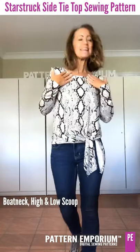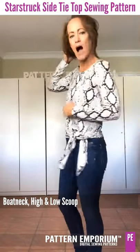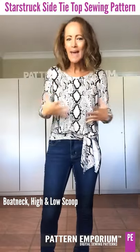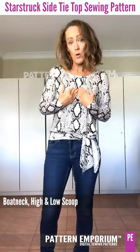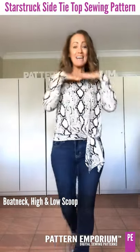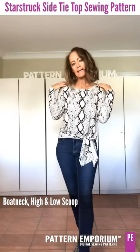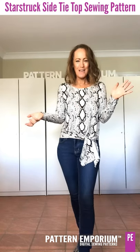Okay, the necklines. This is the high scoop — just a gentle scoop that's easy to wear and flattering. There's another scoop which is lower than this one, and you'll see them in the photos. And then lastly there's a really lovely boat neck that is quite high and a little bit wider, so you have the choice of all of those necklines.